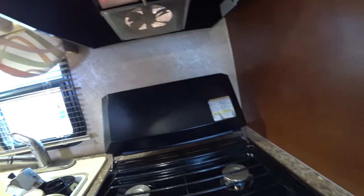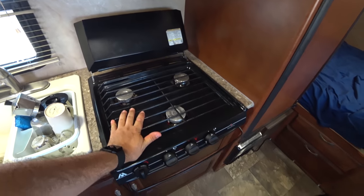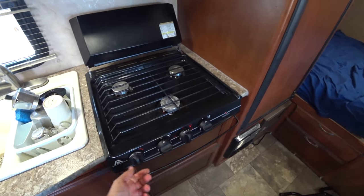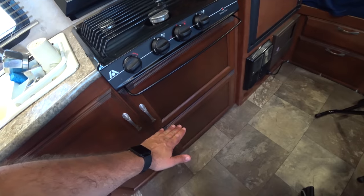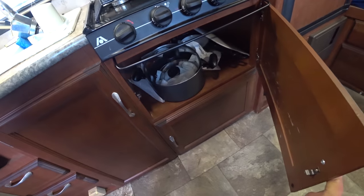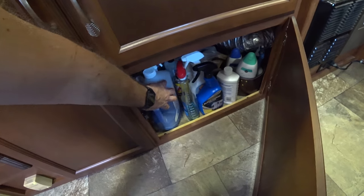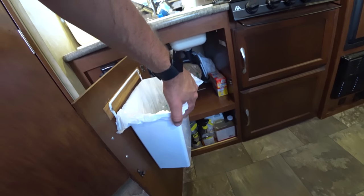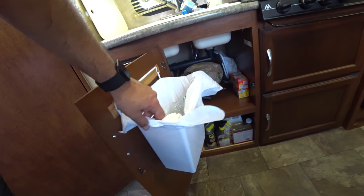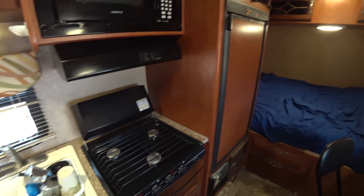Here's our hood — it comes with a light that's not very great and a fan. Here's our three-burner Atwood range, which works well. At some point I would have preferred an oven down here instead of the storage, but the storage is good. Here are our pots and pans. Down here we have cleaning supplies, the blue stuff for the toilet, and all that. This was another addition I made — I added a garbage can because it didn't come with one.